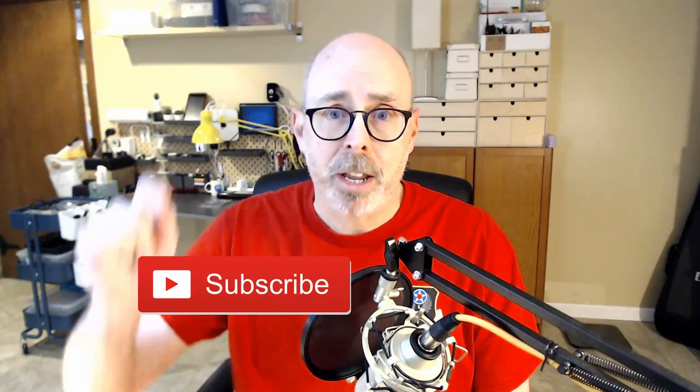In my last video, I did an open the box on the Xfinity Flex. At the end of that video, and a couple of times through that video, I promised you a first use video. Today is that day — this is the first use video for the Xfinity Flex. If you'd like to be reminded when I release new videos, don't forget to hit that subscribe button below. For now, let's go to the workbench and check out the first use of the Xfinity Flex.